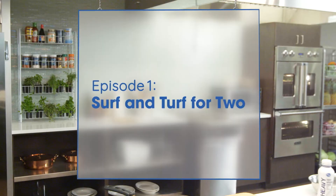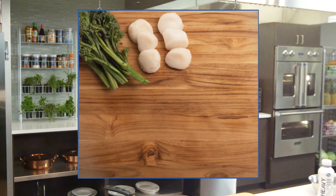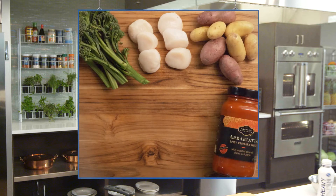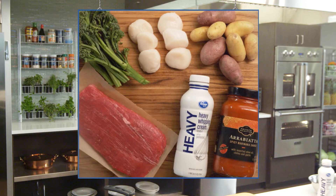The surf and turf is made up of some jumbo sea scallops, broccolini, fingerling potatoes, and Private Selection arrabbiata sauce — I'm going to thin that out a little bit with some heavy cream. And we have flank steak.